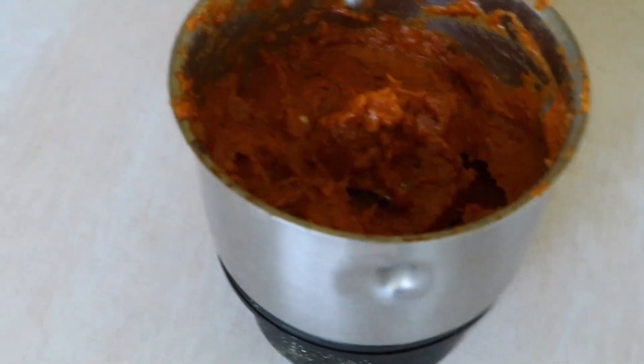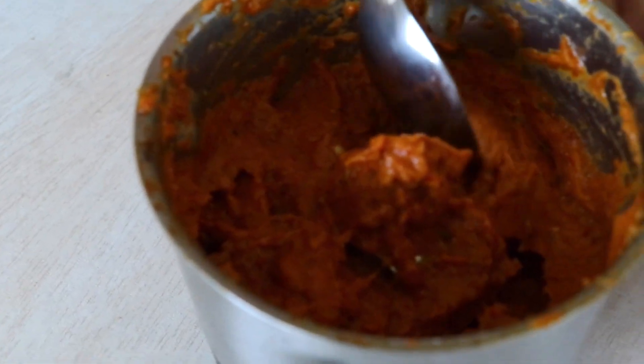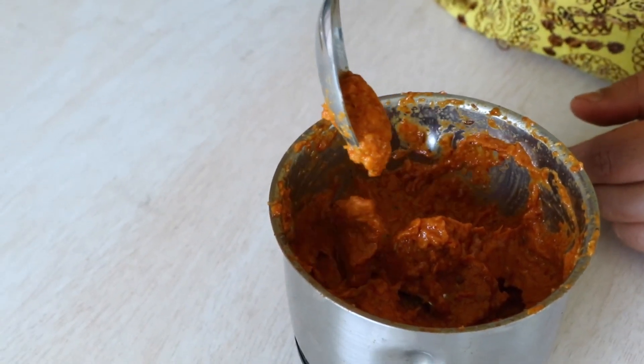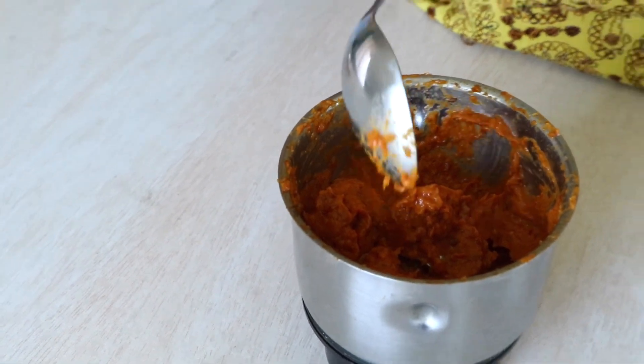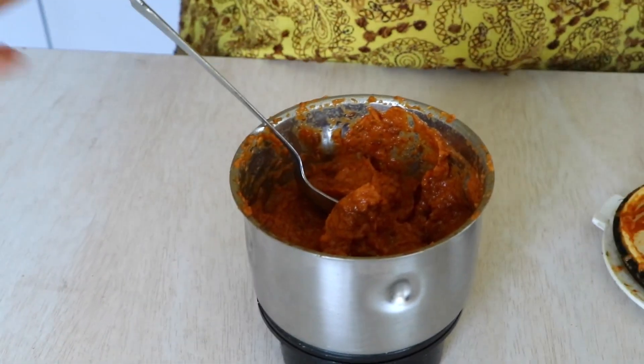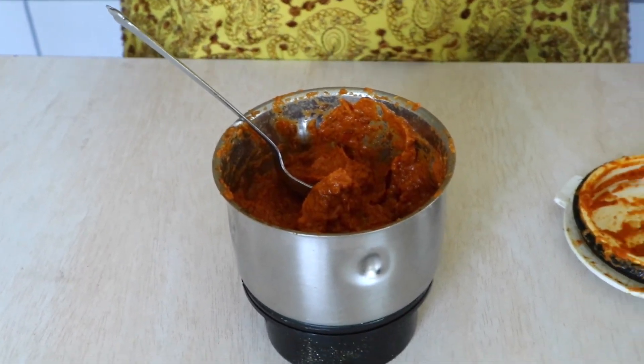The paste is done — look at that, that is the consistency you want. If it is too dry, just add about one or two tablespoons of water and you'll get this kind of paste. Now I'm going to transfer this into another bowl and we'll start working on the tadka.